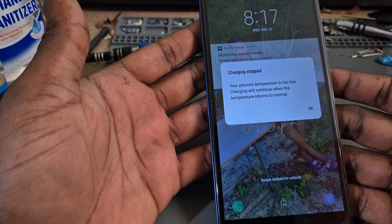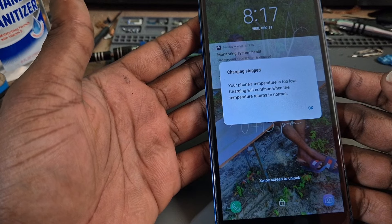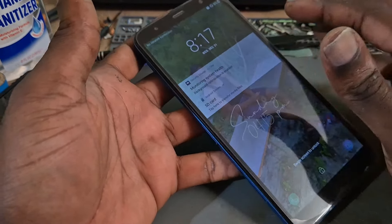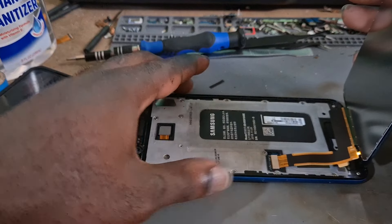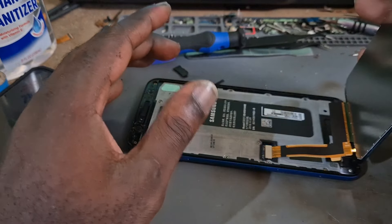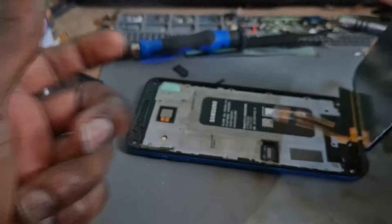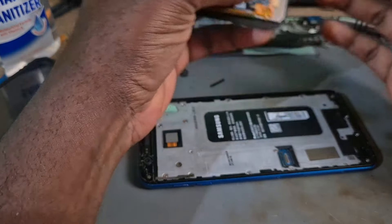We are having a problem with this phone — it says 'your phone temperature is too low, charging will continue when the temperature returns to normal.' I'm in the process of doing a screen replacement, and that's one of the issues we're faced with. I do recommend unplugging your screen when the device is on, but if you are doing so, you want to do it quickly.